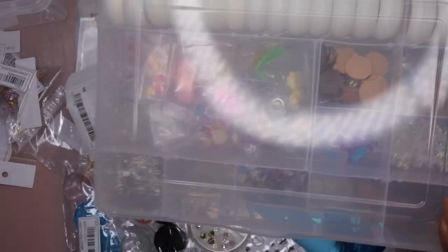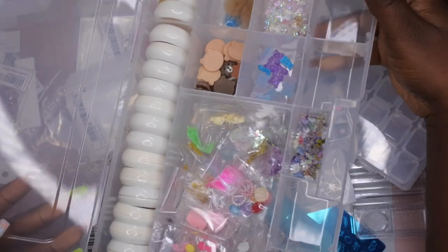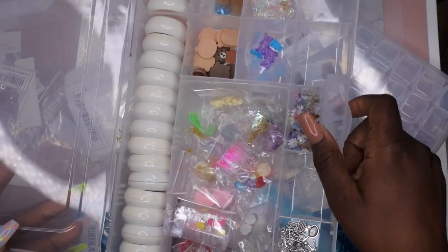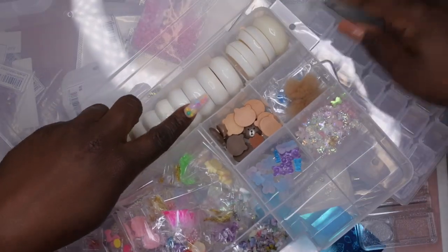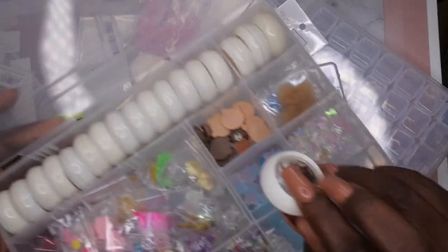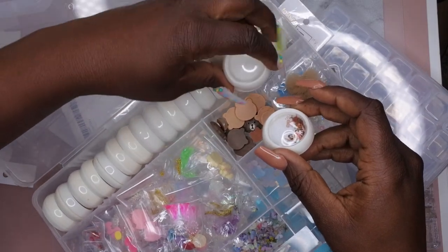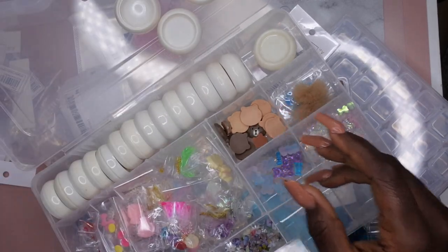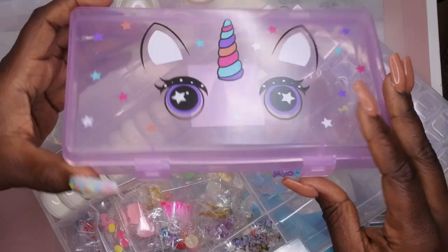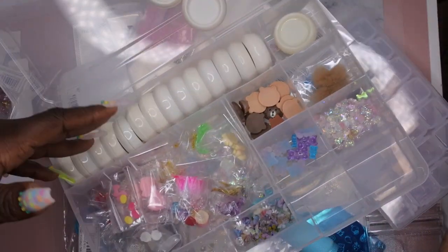I brought out this container where I have all of my chunky charms stored. In this particular haul I got more chunky charms, so I want to find better organization for them. I also got another one of these little containers in this haul — I have a few that are empty. I don't think this is the most efficient way to store these items, so I'm going to take them out. I got this flat container from Dollar Tree — you may have seen it in my Dollar Tree haul — and I think this will be a more efficient storage solution.